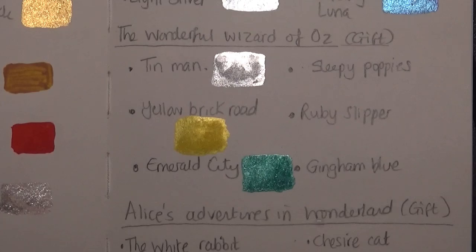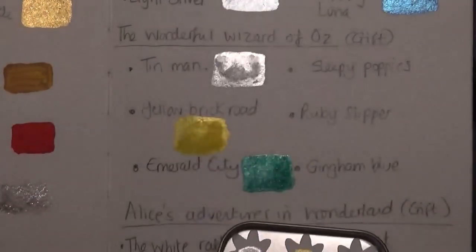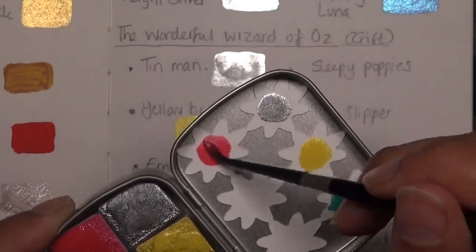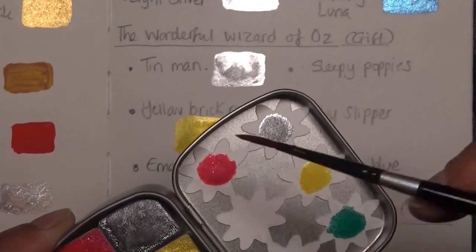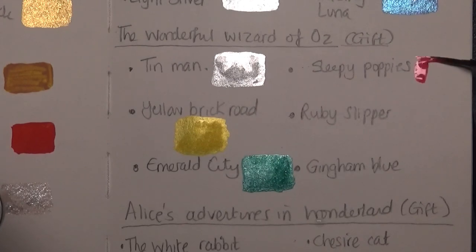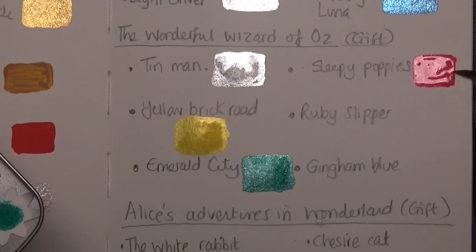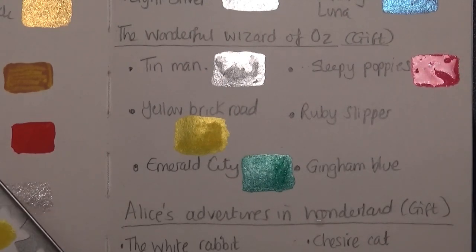Next one is Sleepy Poppies — I was almost going to go into the wrong pan which would have been a bit of a disaster! Beautiful red, almost a ruby, I guess — a reddy pink. I'll pop that on the swatch. That one looks really nice and glittery. I'll of course show you all of these once they've dried.